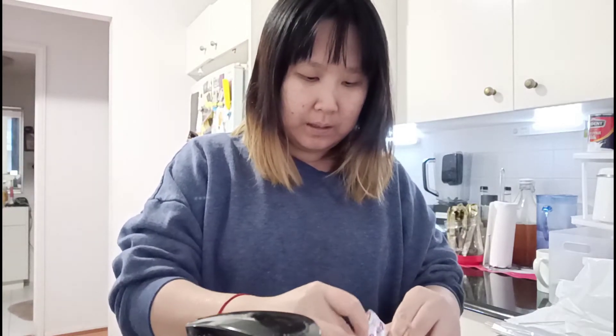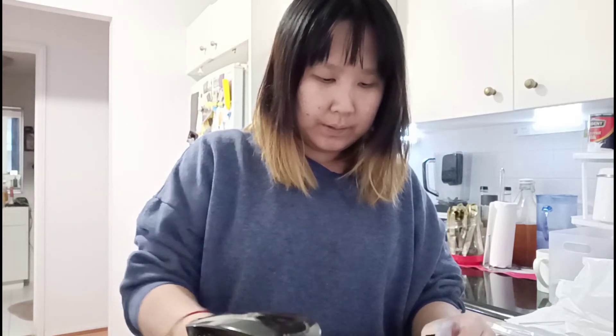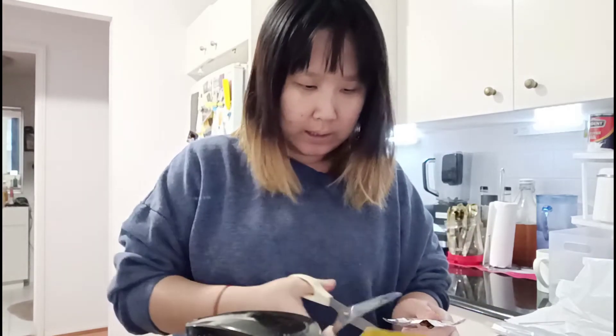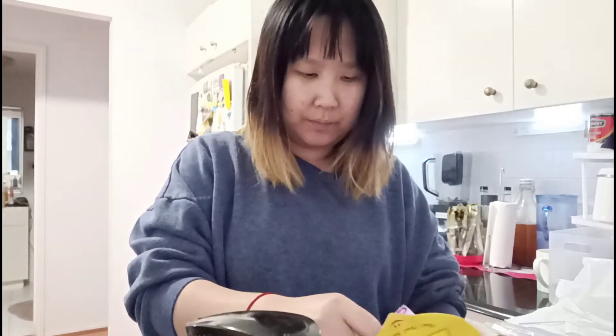I'm going to pour the seasoning in. The seasoning is quite a lot — it's thick and it's red. I'm just gonna put it in there and then we're gonna wait three minutes and come back.